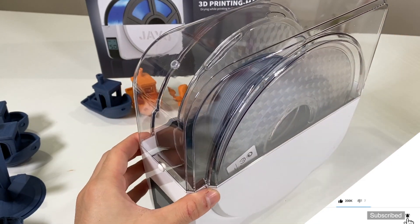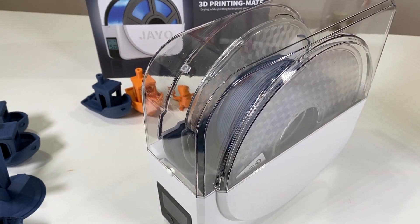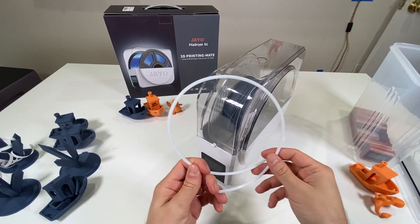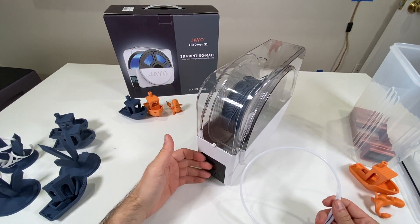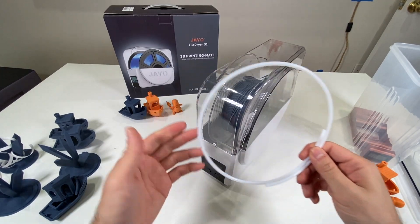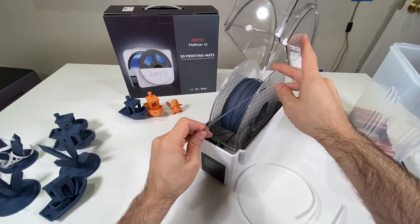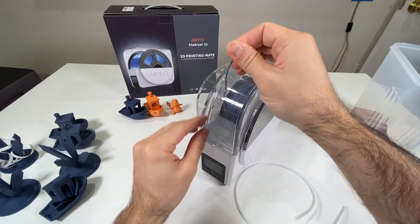I'll demonstrate loading a filament spool — I'm going to put this one in here and lock it. As you can see, it rolls very easily. I think that part is really good. However, this machine does not come with tubing, so you need to purchase Bowden tube separately if you want to continue the drying function while printing and route filament out of the machine.